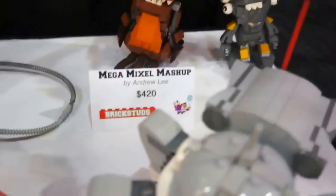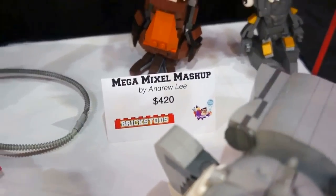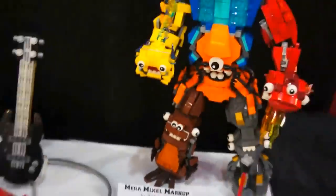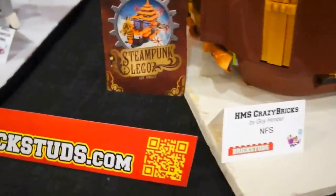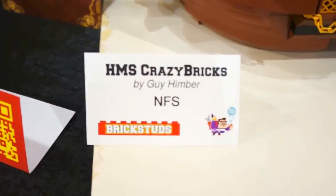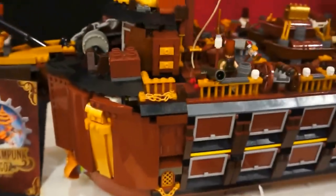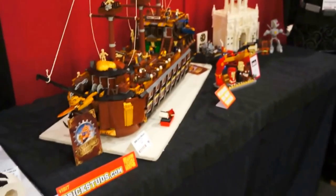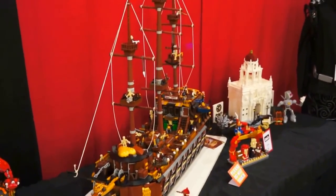We have a guitar back there and a Mega Mixel Mashup, which is very cool. Now we're going to the Steampunk Lego HMS Crazy Bricks. We really kind of have to take a step back to see this — it is massive. I think it's about three feet high, maybe.